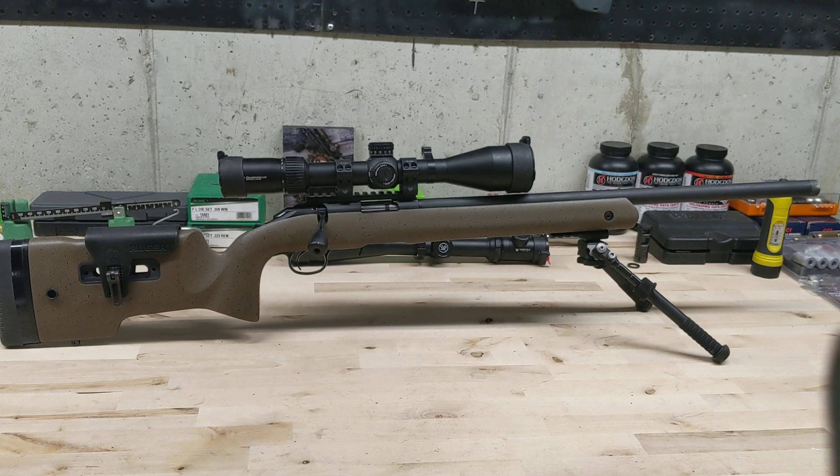I was randomly browsing Bud's Gun the other day and they had one, so I picked it up. I've had it for about three weeks now and I finally got the chance to get out and shoot it. There's not a whole lot of information out there — especially on YouTube, there's zero videos on this. Just a couple threads here and there with people that have actually got one. So I'm going to talk a little bit about the rifle and then go into the groups.